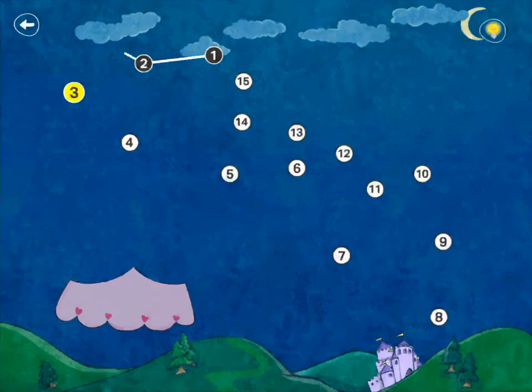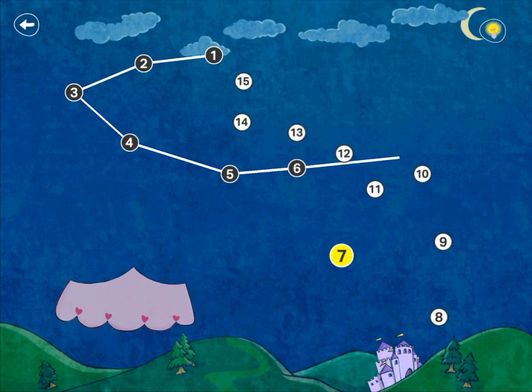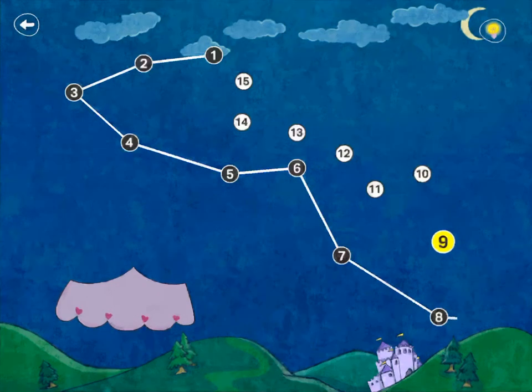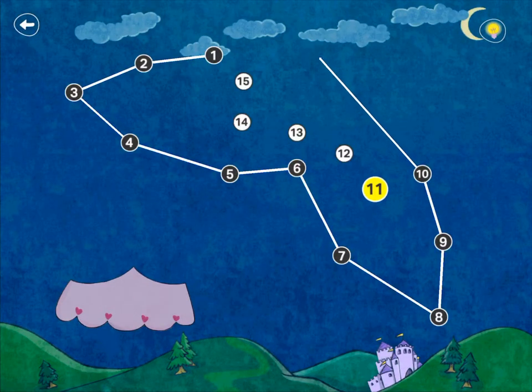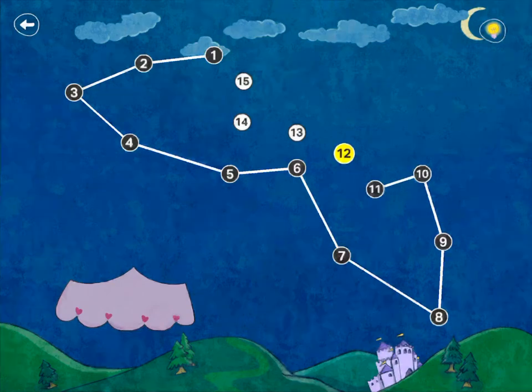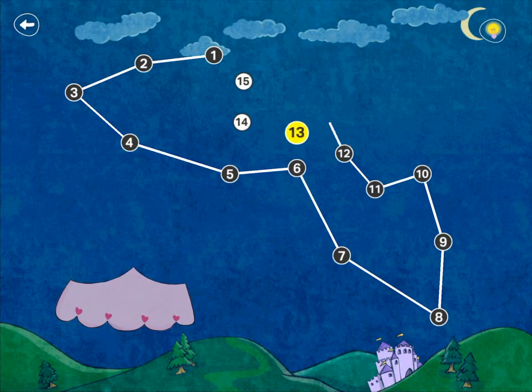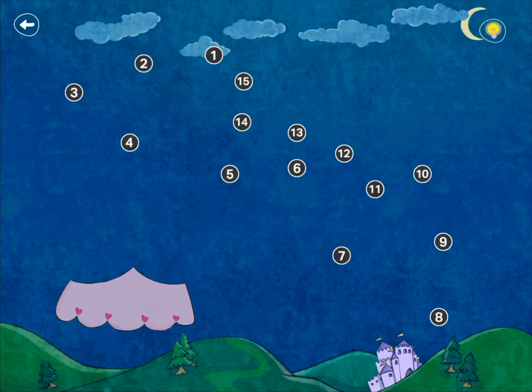1, 2, 3, 4, 5, 6, 7, 8, 9, 10, 11, 12, 13, 14, 16.